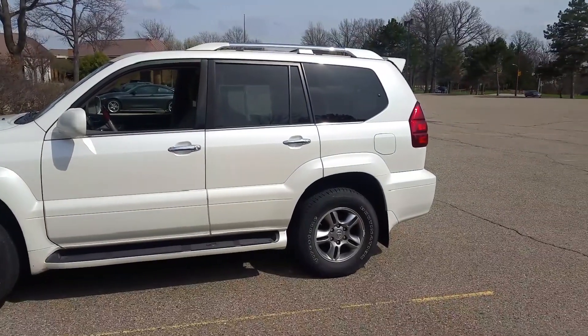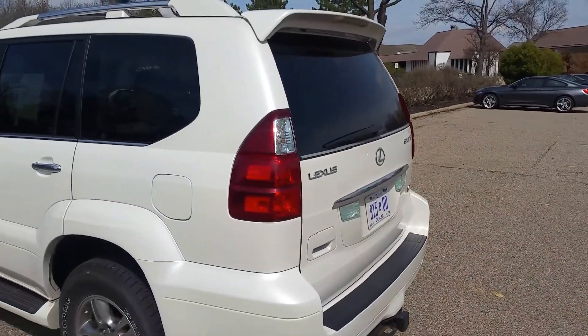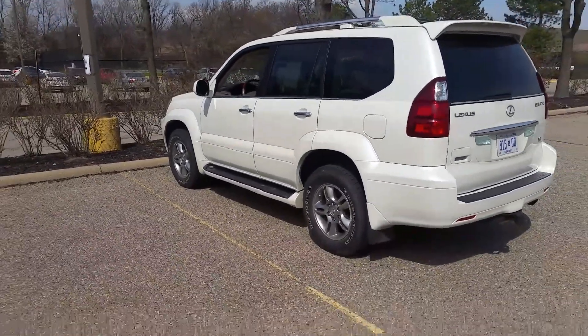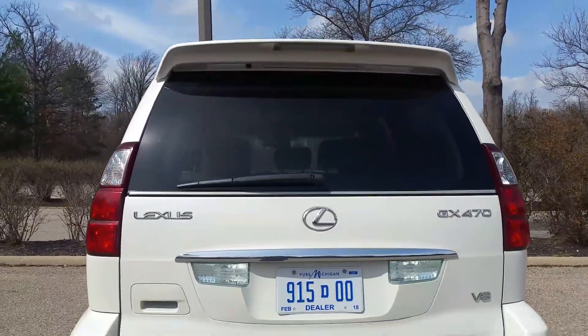This is a 2008 Lexus GX470 with a 4.7 liter V8, lots of power. This vehicle features a third row of seats for extra seated capacity and also a rear latch that opens from the side for easy accessibility.